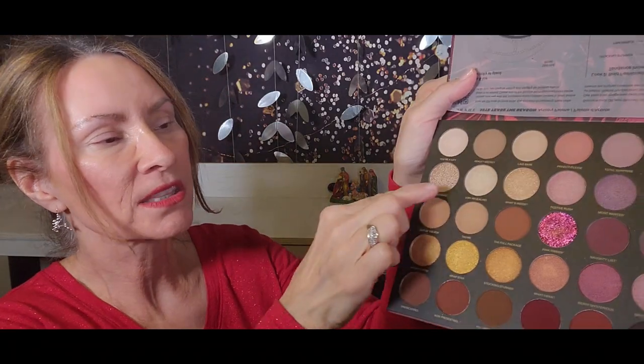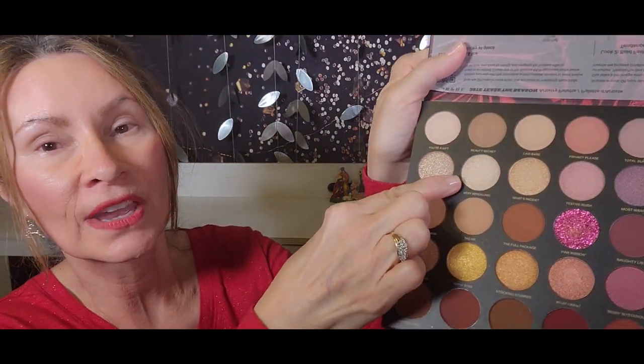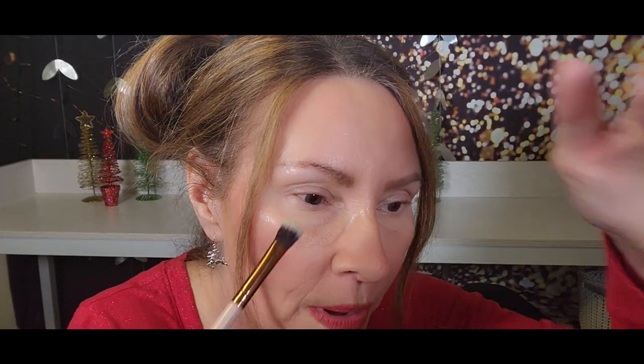I'm going to start by putting on my eyeshadow primer and pressing it in. I've already put my brow shadow on to save a little bit of time. The first shade I'm going to use is this lighter shade called Very Revealing. I'm going to put that on my lid and right below my brow bone.